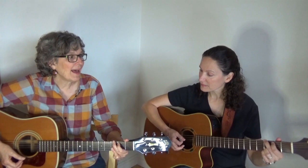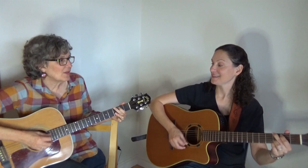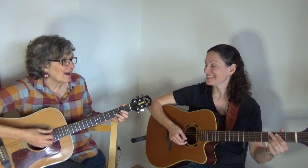We're going to do Leaving on a Jet Plane again. Nina's going to be the person who stumbles upon the jam and really wants to play but doesn't exactly know the song. She's just going to hit that G every time it rolls around. All my bags are packed. I'm ready to go. I'm standing there outside your door. I hate to wake you up to say goodbye.